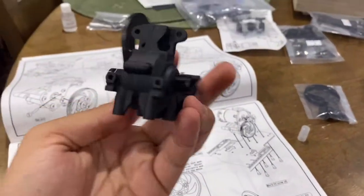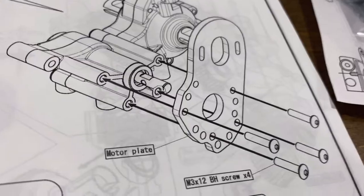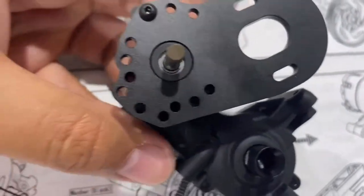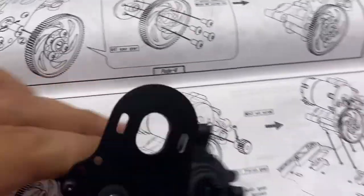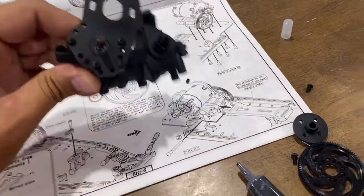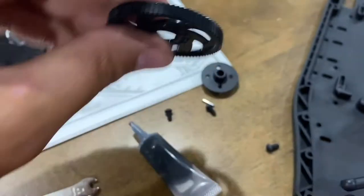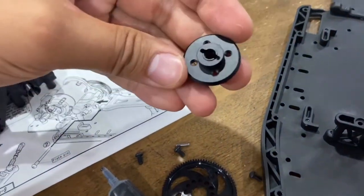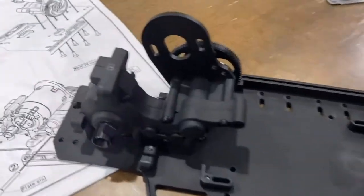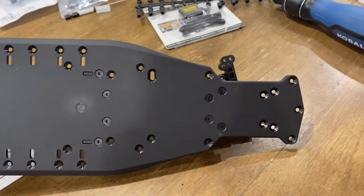Just finished the gearbox — greased it up inside and everything. Putting on the motor mount now. I like that all the motor mount holes are lined up and it shows exactly where to put them — all four screws, 3 by 12. Got the motor mount on, on to the spur gear — 84 tooth, 48 pitch spur gear and spur mount. It wants me to put the motor on now but I'll do that later.